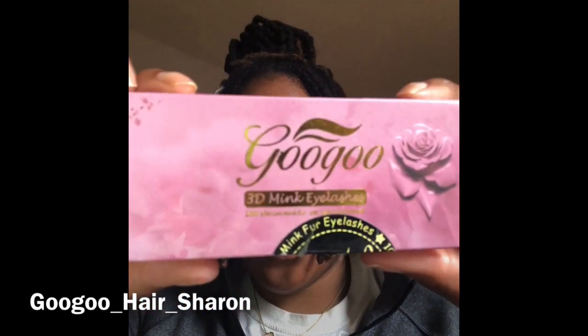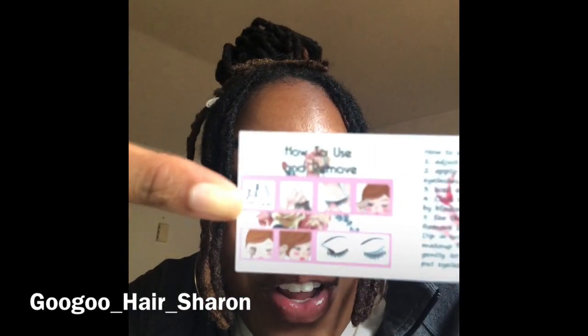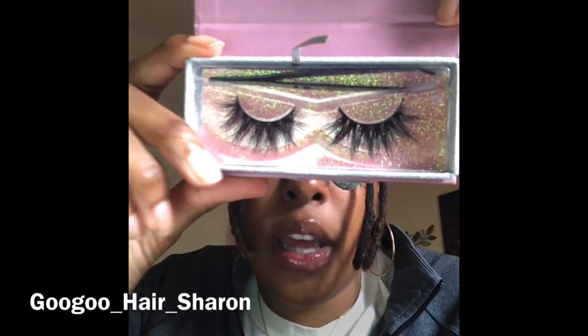So these lashes are from Google Mink Lashes. This is the box — it's really cute, it came very well packaged. Inside she has her little business card. You can follow her at Google underscore hair underscore Sharon; she has her WhatsApp and some other stuff on there too. It gives a little tutorial on how to apply the lashes. Don't mind my nails because the nail shops are closed right now. Each lash box also came with some tweezers, which was really cool.